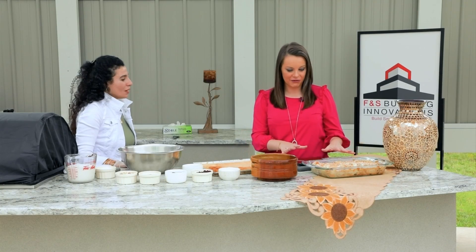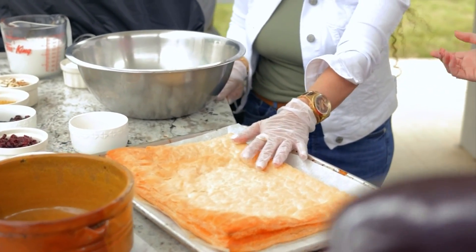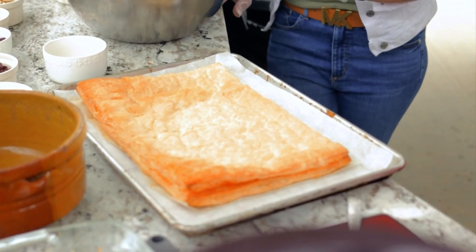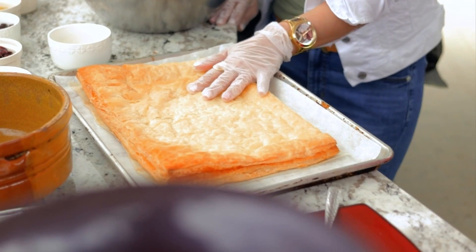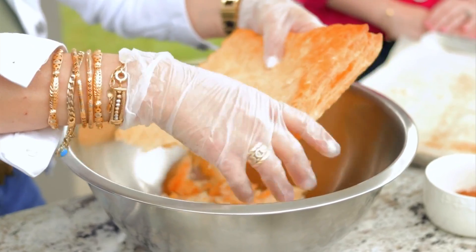So where do we start? This looks fabulous. This is called Middle Eastern bread pudding and we usually make it with a puff pastry. Or if you have a leftover croissant, you cut it into pieces. But I prefer the puff pastry. After you bake it, you let it cool and you start cutting into small pieces. It's all nuts and sugar and milk.